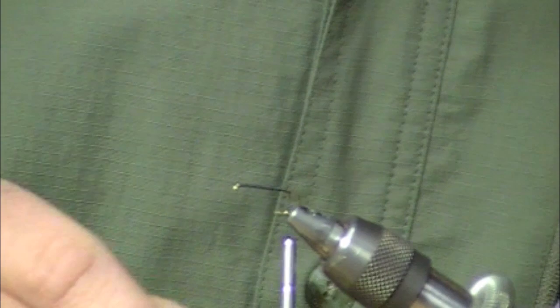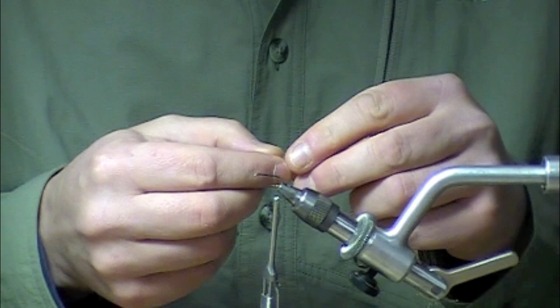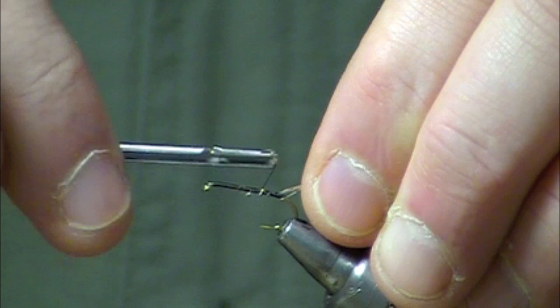The first thing I've got here is a trailing shuck of Sparkle Emerger yarn. It's a cool Antron product, it comes in a really nice form and it's pretty easy to work with. That's tied in.